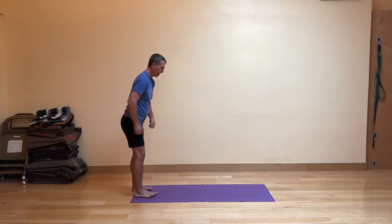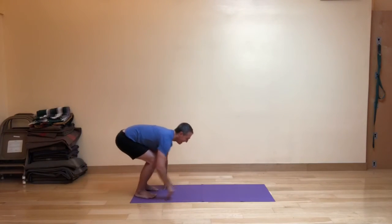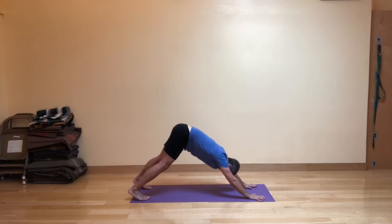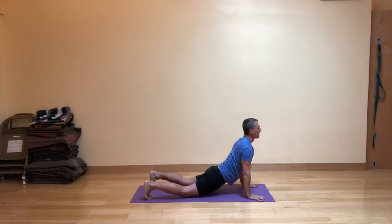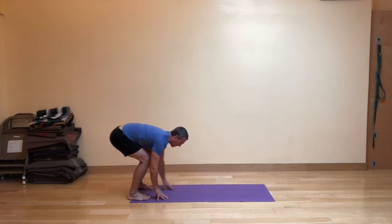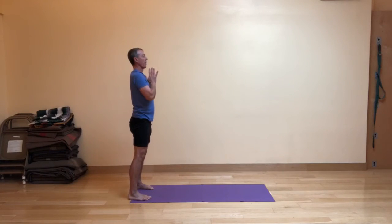Do-si-do to the back of your mat. Inhaling. Exhaling. Inhale, walk out. Exhale, press back to down dog. Inhale — knees can touch down if you want. As you exhale back, the hands efficiently walk back. Knees are bent. Inhale, come up and out. And exhale the hands in front of the heart.